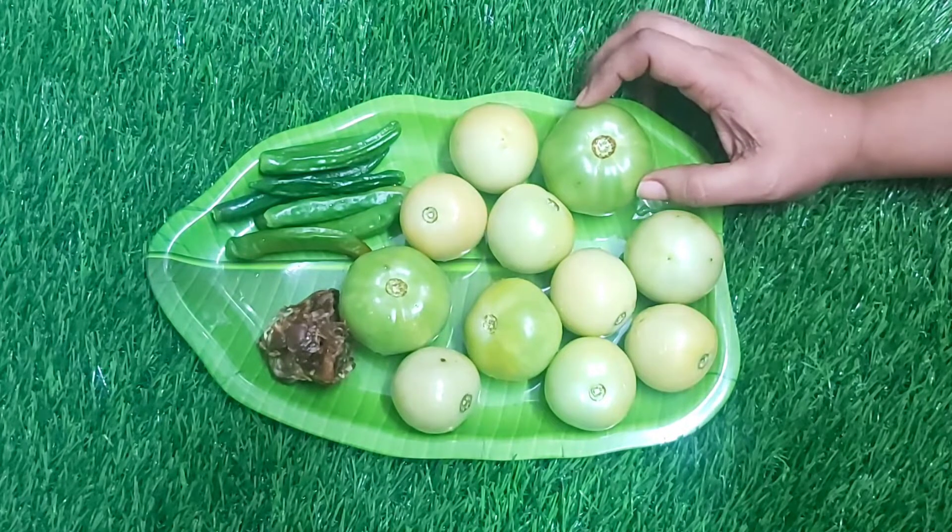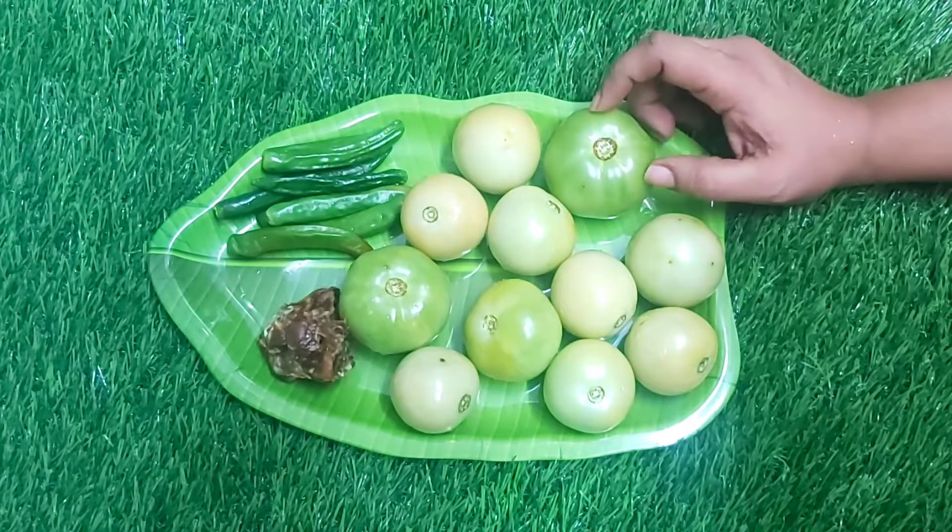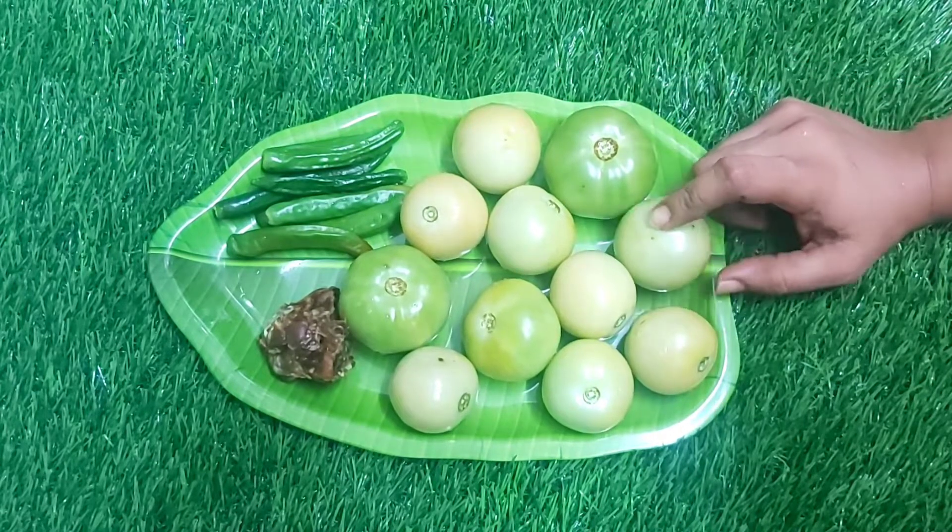And now it's the season of tomatoes. I am very happy because I have a taste of the tri-chess. I am going to add 6 pieces of the tri-chess tomatoes.